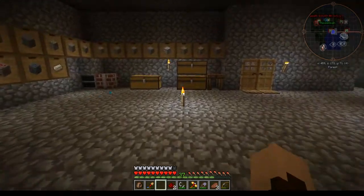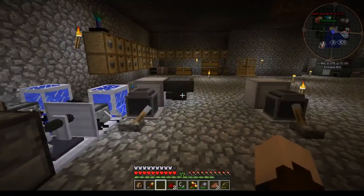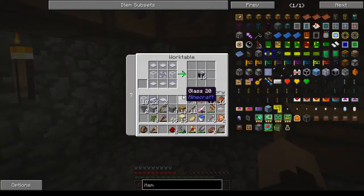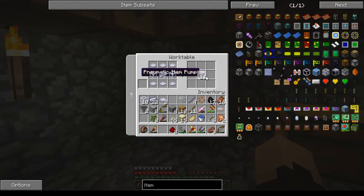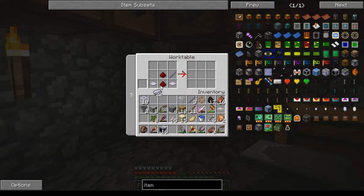Hi, how's it going everybody. I'm here with my little Rotary Craft setup and I want to try to automate a little bit. I noticed something in here that I hadn't seen before - it's a pneumatic item pump, and I'm thinking that this is going to work for moving stuff from one machine to another, so I'm going to give it a shot.